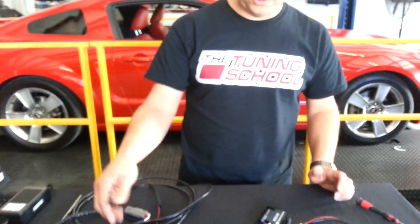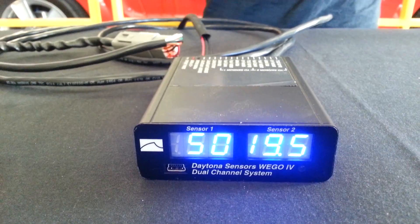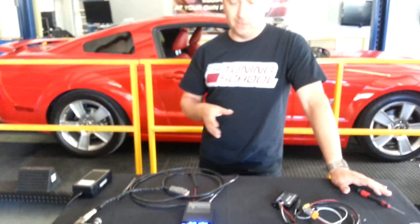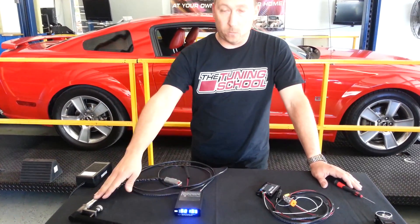There are actually several reasons we recommend it, but as you can tell, this one in particular has dual inputs — two inputs, two wideband O2s — which really makes tuning much easier. You can actually put a wideband at each bank of a car, left and right bank. If you go with the single unit, it's really only going to have one input from one wideband.